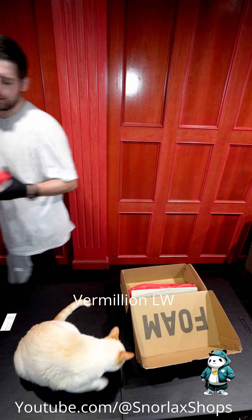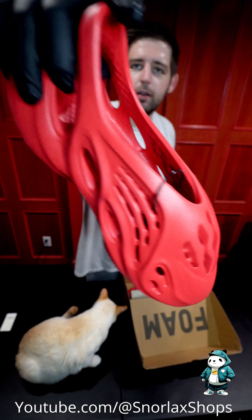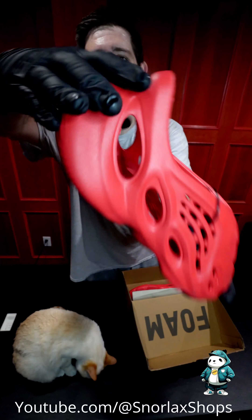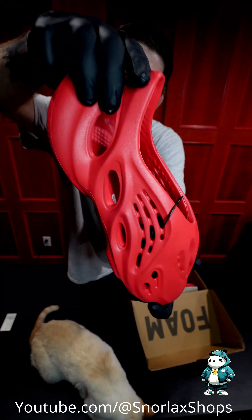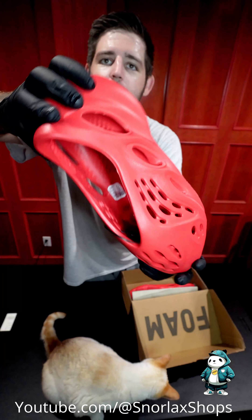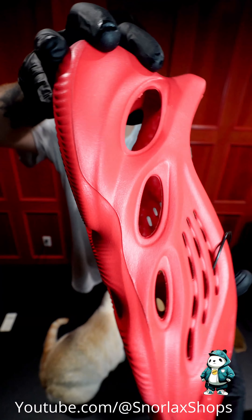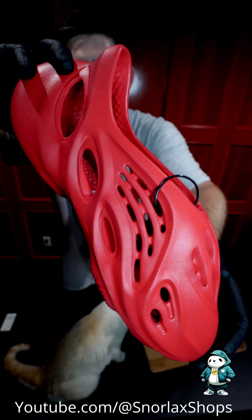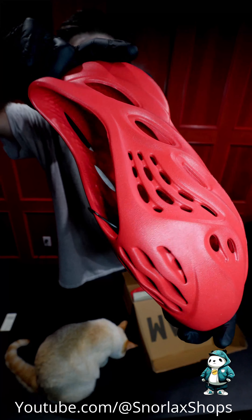Ooh, these are fun — I like these. These ones are red; their technical color is called vermilion. You can tell it's a very exciting color. These are also the most valuable on the secondary market — I remember these were selling for over $300 at one point.